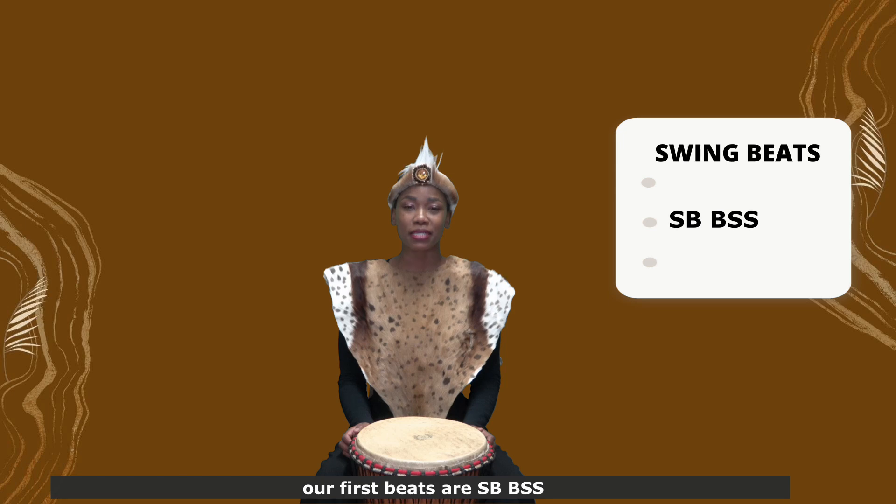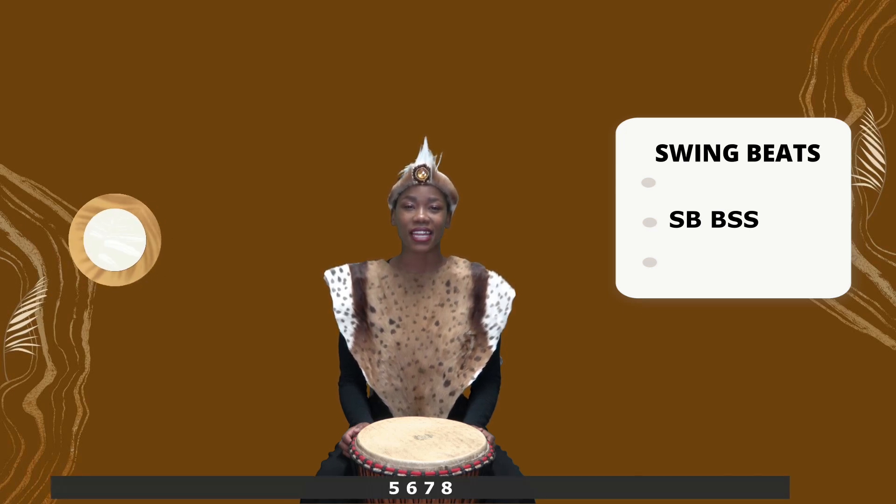Our first beats are Slap Bass, Bass Slap Slap. Now let's try them on the drum. 5, 6, 7, 8.